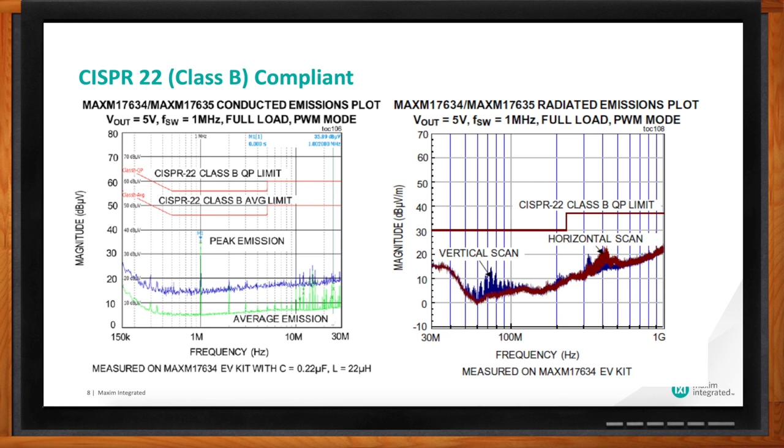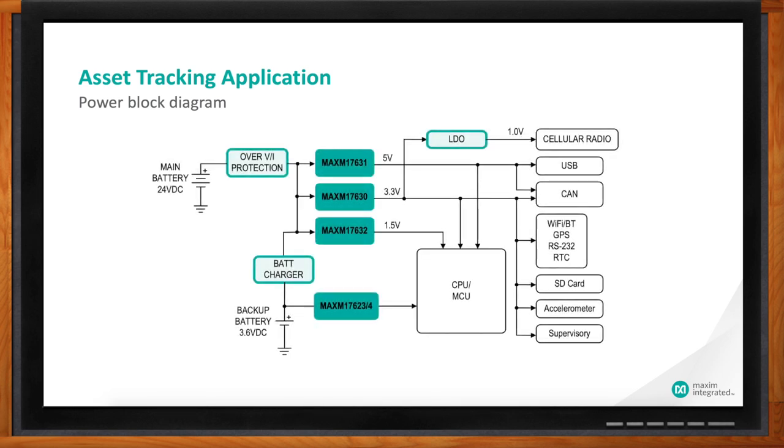That could save a lot of hassle. Can you give me an example of MicroSlick in an application? One application is asset tracking — something that plugs into a battery in a truck or car, or is purely battery-operated and sticks on a container on a ship. These things are really small; they have a GPS locator and a radio, so they need quiet EMI, small space, and high efficiency so they're not draining batteries or adding heat.